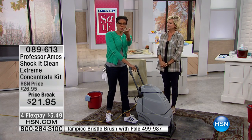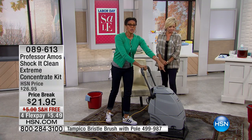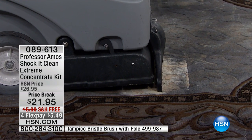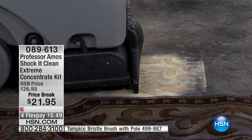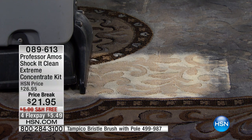I want to show you how you become the professional. You've got a carpet cleaner — maybe you picked one up, you rent one, or you just want to do it by hand. You put about a quarter cup of Shock It Clean into your machine and it does the work for you. You can see it already — it polishes the fibers so it keeps that rug and high-traffic area and your vehicle upholstery cleaner longer.